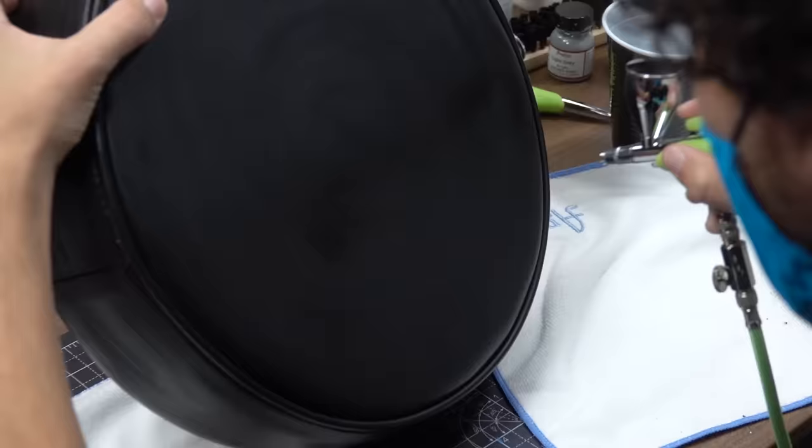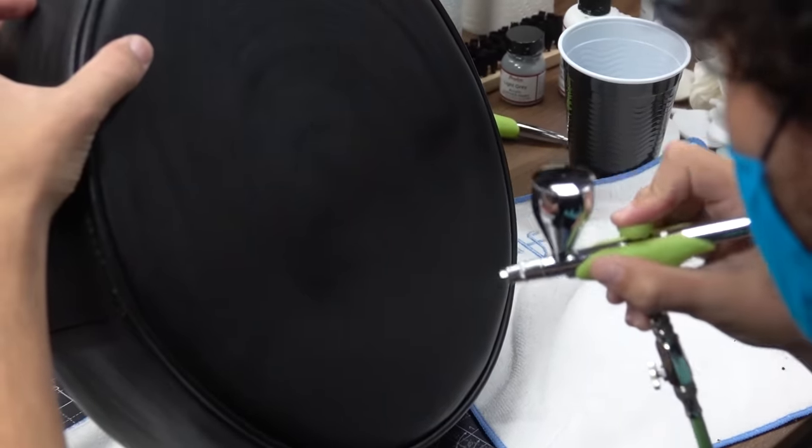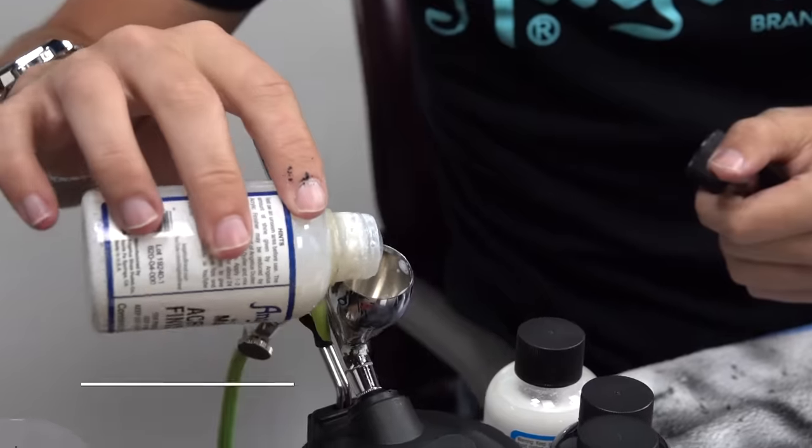Since I'm going to be using stencils today I want to protect that flat black layer, so I'm going to go over it with a matte acrylic finisher to give it some added protection.